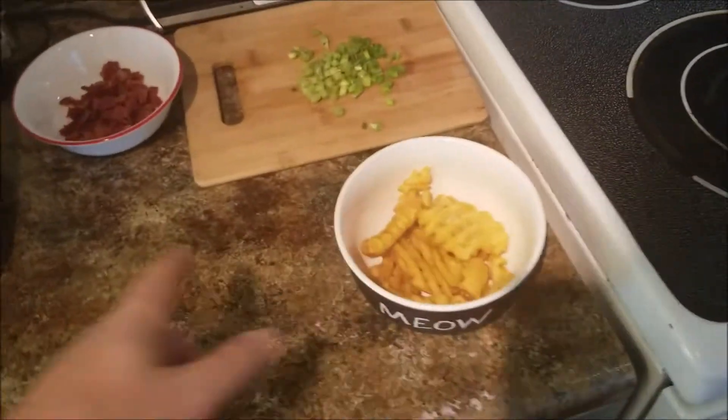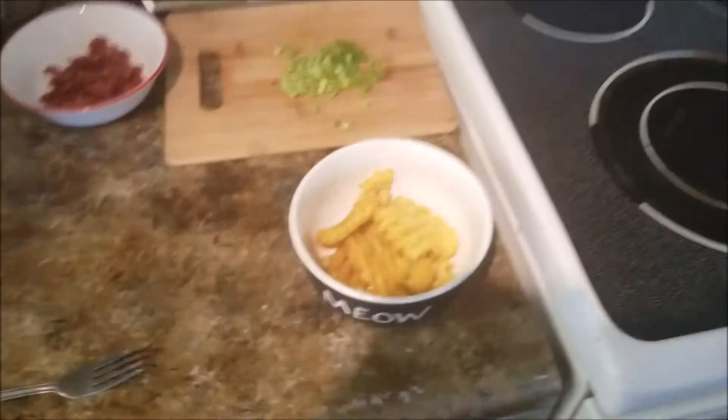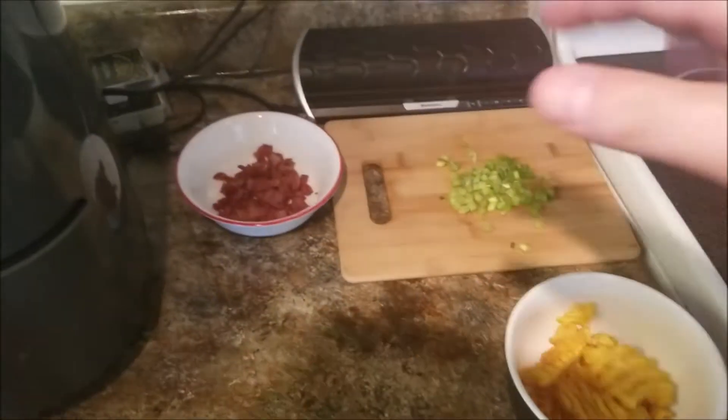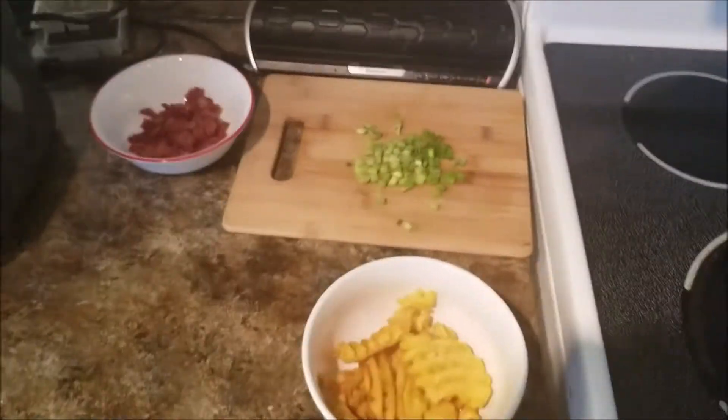Give me some bacon. Okay, what I'm gonna do is layer it, so I'm gonna wait till the cheese is done and then layer everything a couple times so that every row, every layer, has some cheese and bacon and onion.